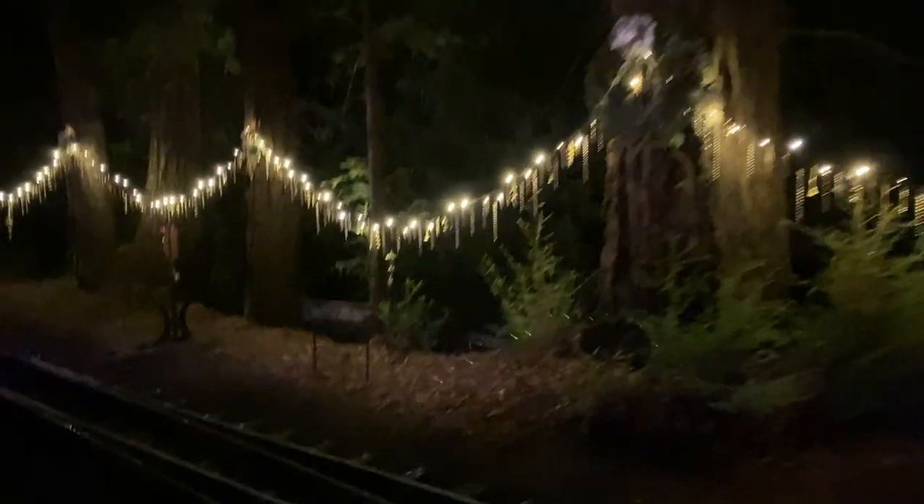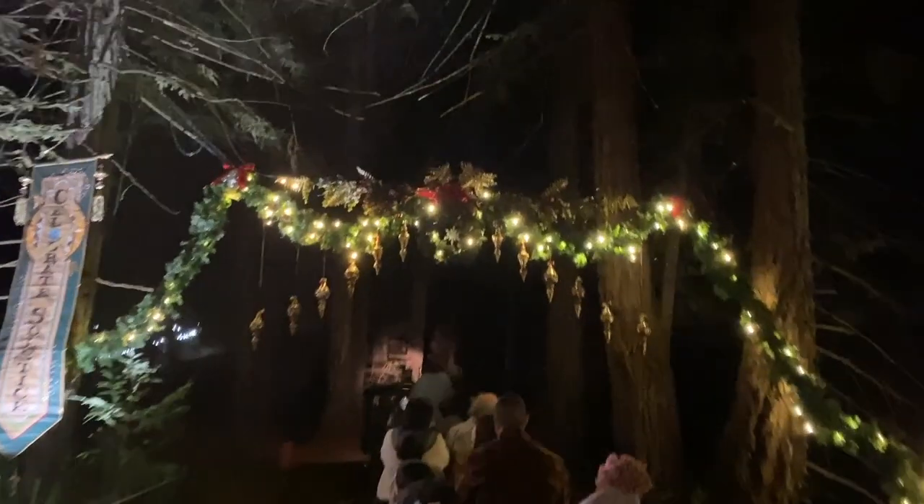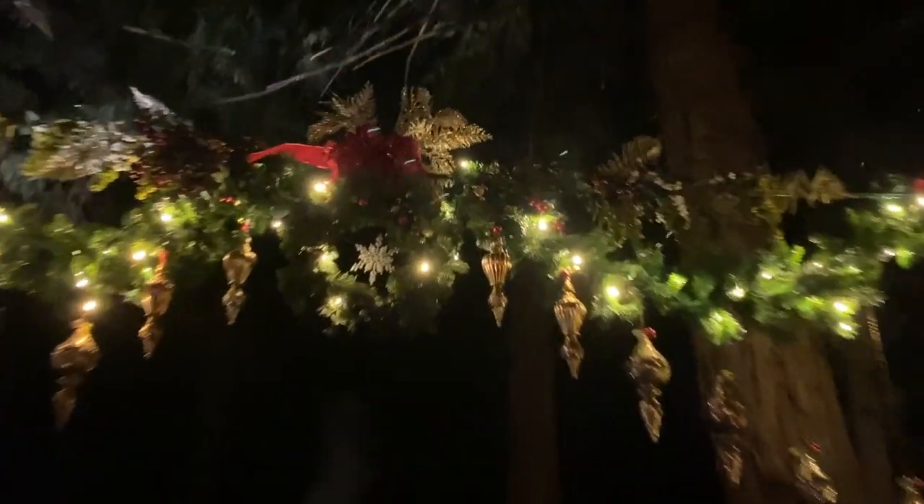Oh it's so dark — it's so cool! We're in the forest, we're in the forest!